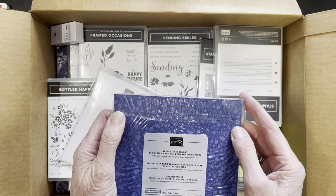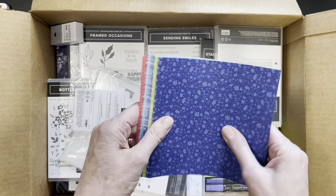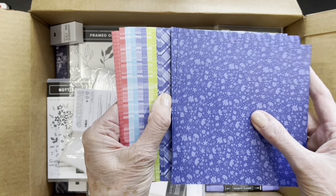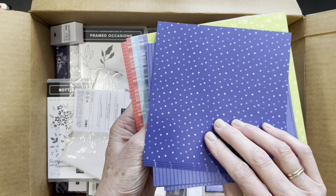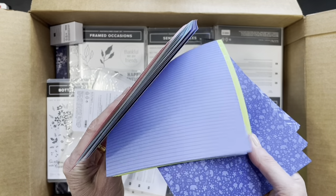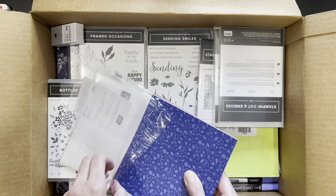And there is the in-color designer series paper — that's always a big surprise, what patterns they have this time. They've got flowers. There are four of each pattern, and then obviously the other side is different. The other side is different for all the colors too. So these are the in-color designer series paper.